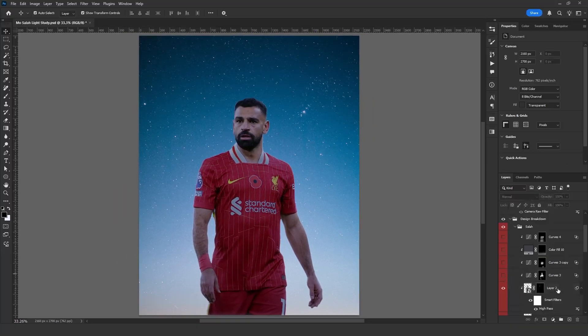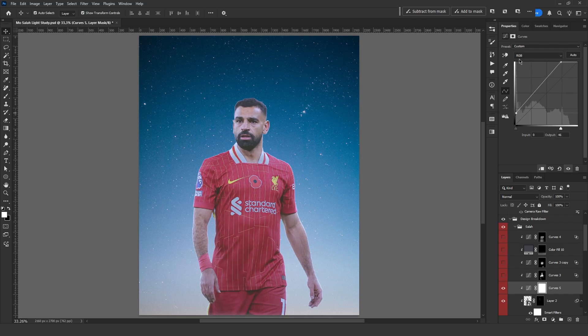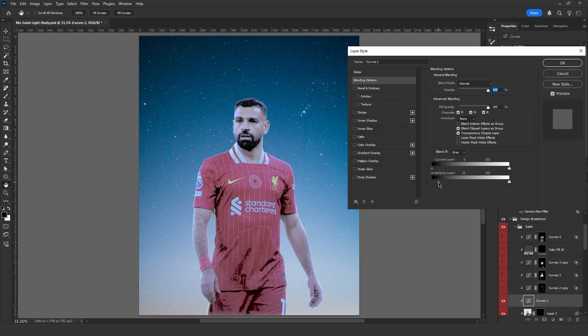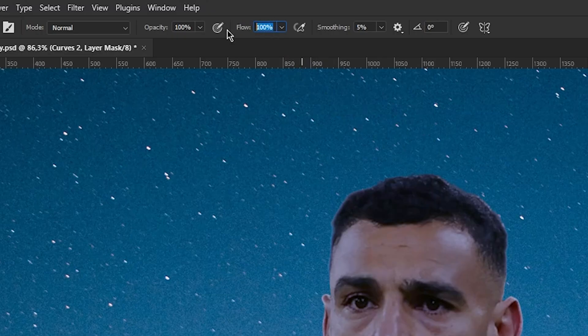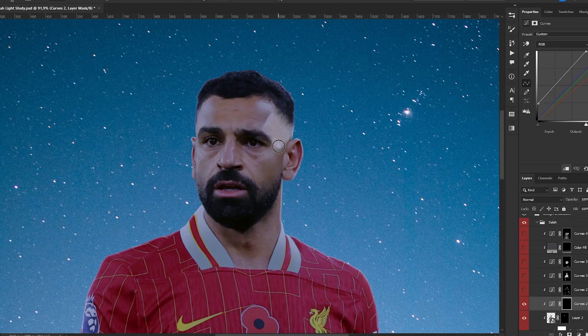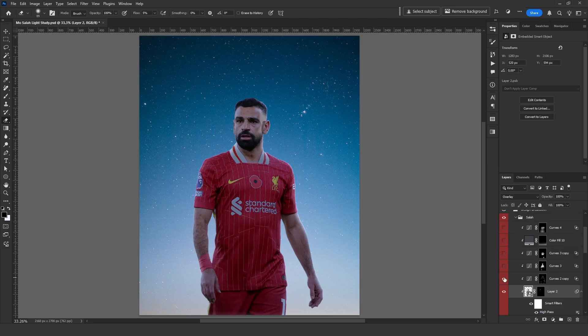Now it's time to add more lighting. I usually use curves for this because it allows me to adjust brightness, darkness, and color at the same time. Again, I shift the tones towards blue-purple. In the blend mode settings, I slightly remove the dark areas. Now I can add a mask and start painting. I select a regular brush and set the flow to 5. Since the light is coming from behind, I only paint the side of his face and the edges of his body. After spending some time on it, this is how it looks.